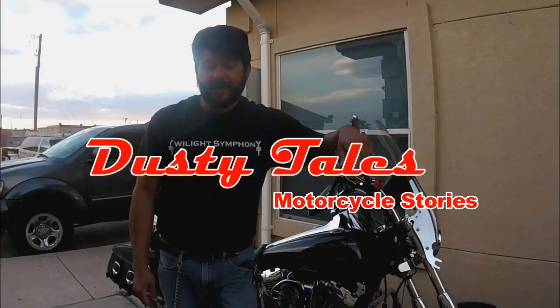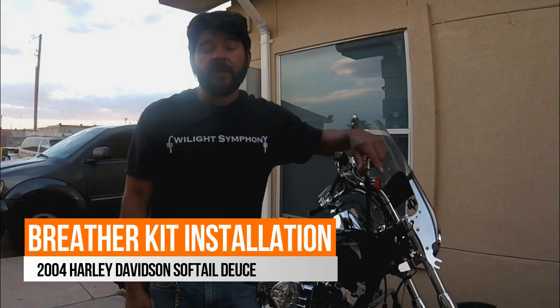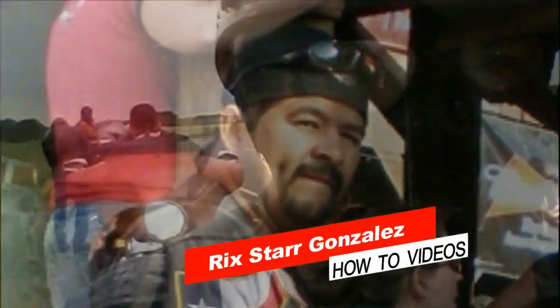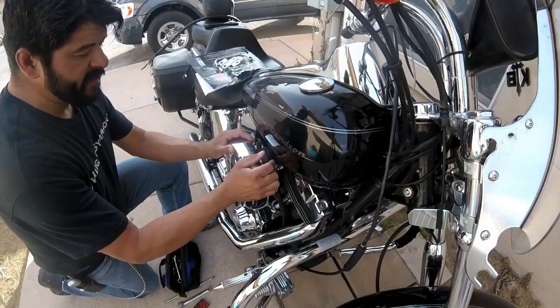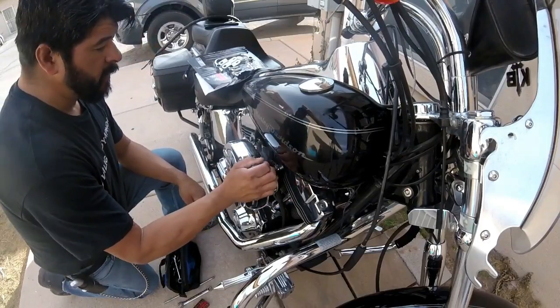Hello you crazy bikers out there. This is Rick Starr with Dusty Tails and we're going to install a chrome breather kit. I have an S&S shorty carburetor on this motorcycle — high performance.